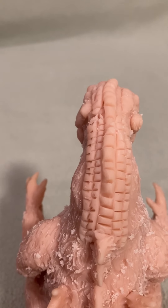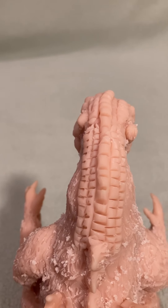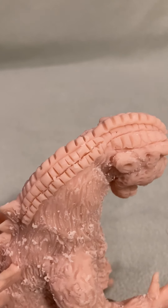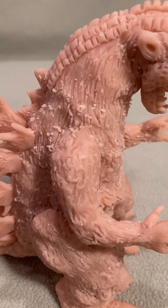I tried to copy various pictures that I had found, but sometimes it's hard because some of the pictures are dark. So I had to improvise on some of the things that I did.